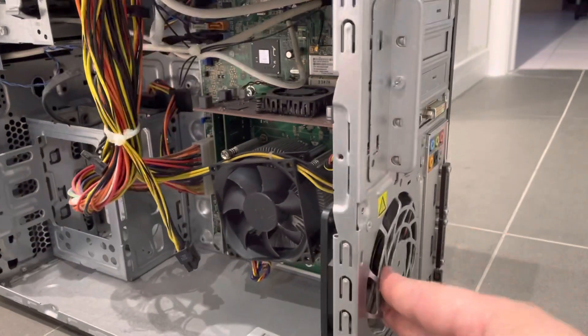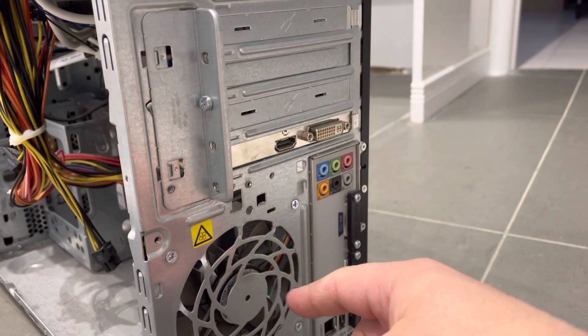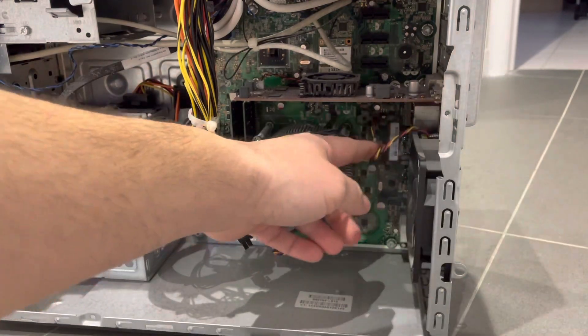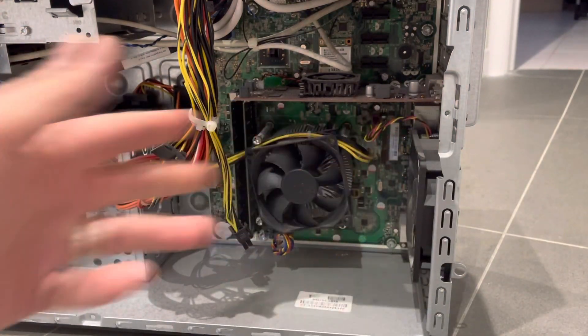All that you essentially have to do once you've exposed it is remove the screws that are holding it in place. That should allow you to actually remove it, and then remove the plug from where it's connected to the motherboard. And then you can replace it. It's actually really easy to do.